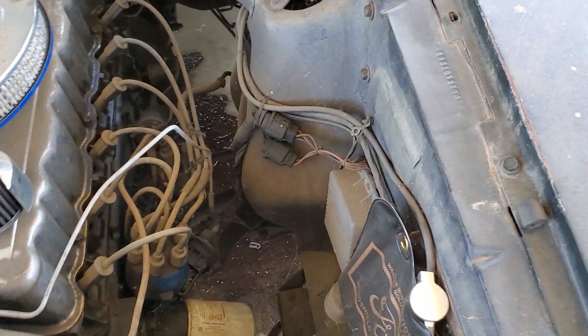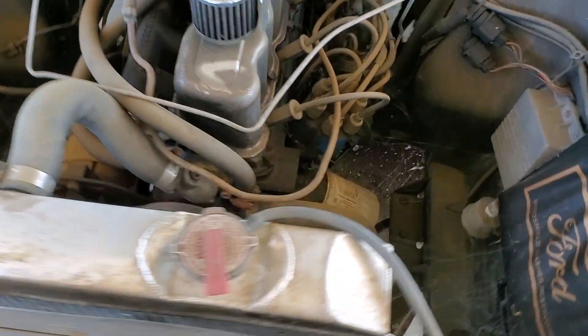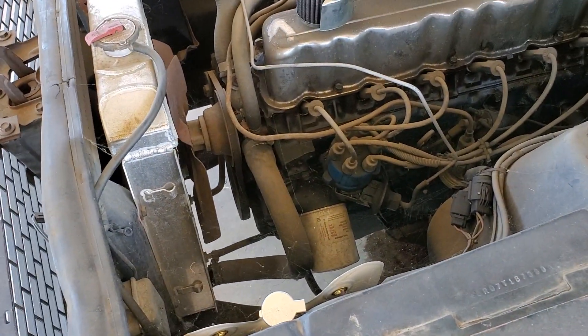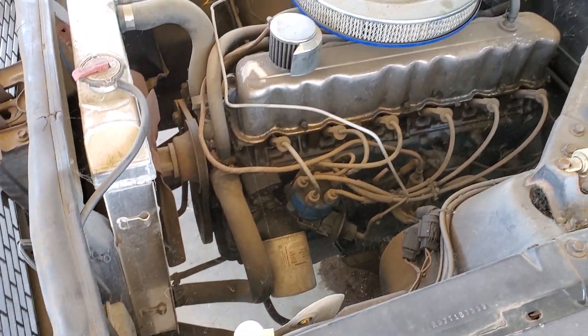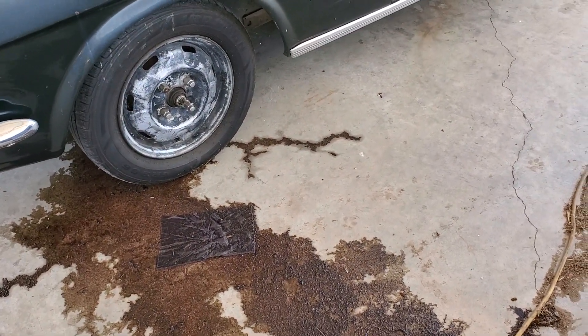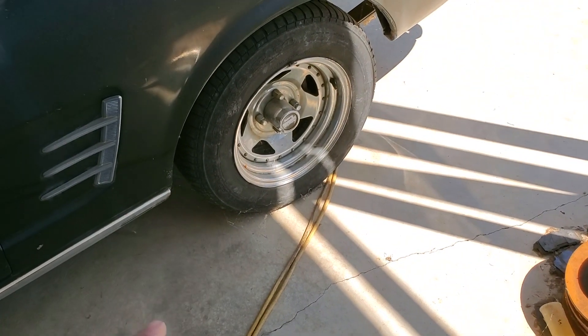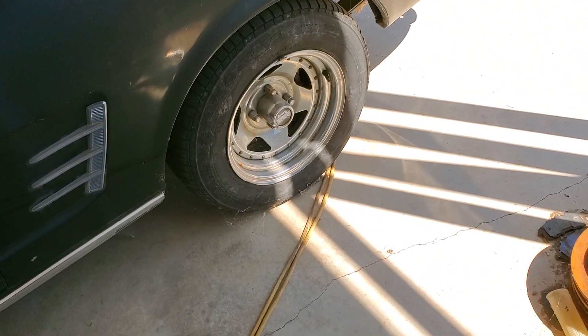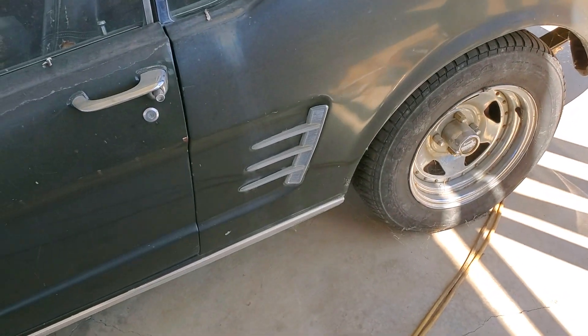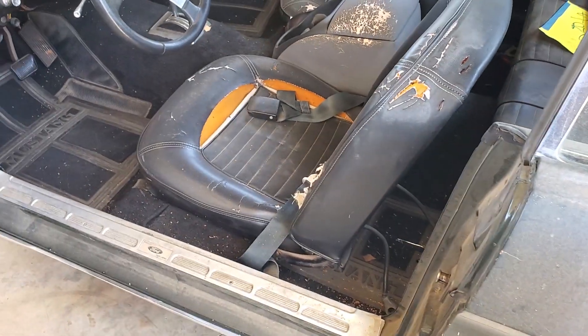The power steering ram is leaking, as you can see down there. Hopefully it's all drained out by now. We'll reuse this aluminum radiator here for the 302 — it's a good one. We're going to convert this over: disc brakes up front, five-lug front and back. The rear we'll probably leave four-lug for now and do five later, money-wise, since we're already doing a V8 swap and disc brake conversion.